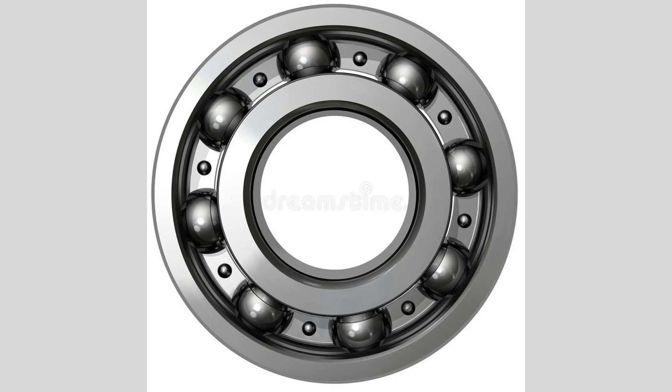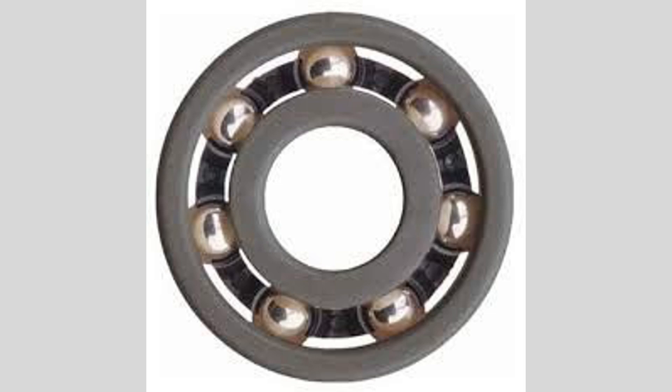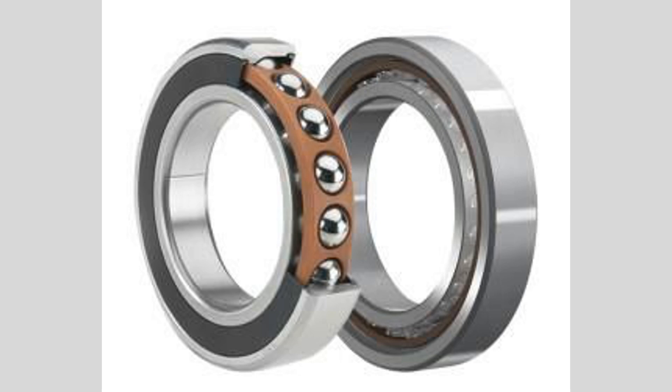Lubrication is critical for the performance of deep groove ball bearings. Proper lubrication reduces friction and heat generation, extending the bearing's lifespan. Lubricants can be in the form of grease or oil, with the choice depending on the specific application and operating conditions. Sealed or shielded designs may also be employed to retain lubrication and protect against contaminants. The installation and maintenance of deep groove ball bearings are relatively straightforward, though ensuring proper alignment and fit is essential to prevent premature wear and failure. Regular inspection and maintenance can help identify issues before they lead to significant problems.